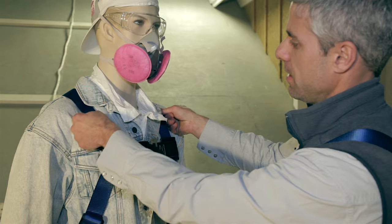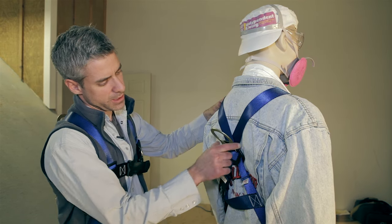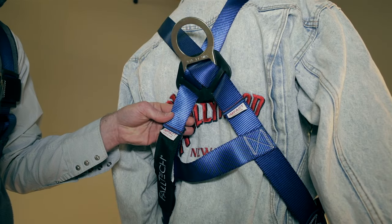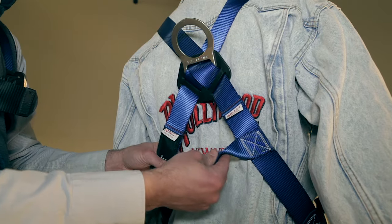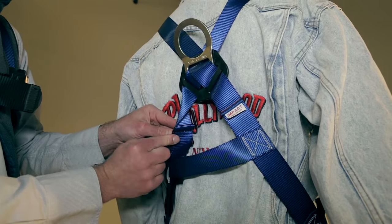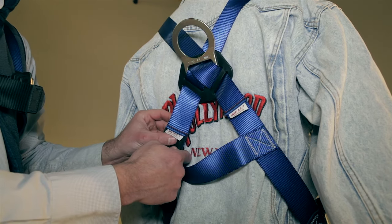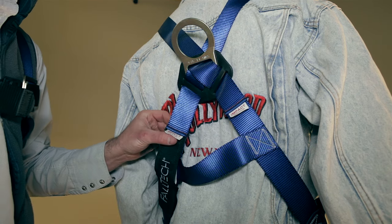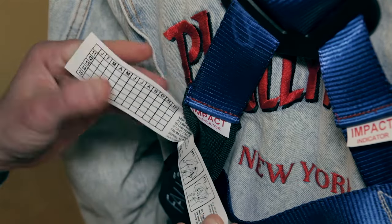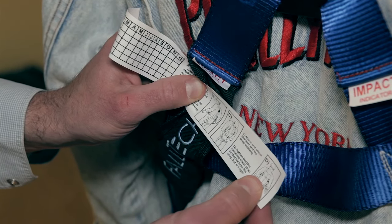The sternum strap should be about even with the armpits, right in the center of the chest, and tight enough to prevent the shoulder straps from coming off the shoulders. The attachment point is another piece that can be adjusted for the individual — it should be in the center of the back between the shoulder blades. Inspection is key: before you put this on, inspect it for abrasions, excessive wear, rips, and tears. Note that these have impact indicators — stitched pieces of webbing that, in the event of an impact, should rip free and indicate that the harness should be taken out of service. You can keep a record of your inspections right on the harness itself, and the directions will always tell you how to put it on and wear it properly.